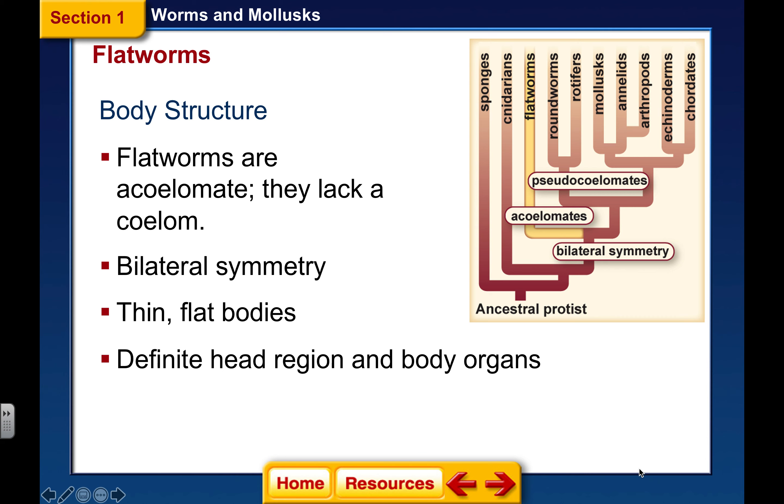They are bilaterally symmetrical. We had our sponges that were asymmetrical, and then we had our jellyfish that were radially symmetrical. So here is our first animal that has bilateral symmetry. Because it has bilateral symmetry, there's going to be a head region, so this animal is cephalized — it has undergone cephalization. There's going to be an anterior end, a posterior end, a belly side or ventral end, and the back side will be the dorsal side.